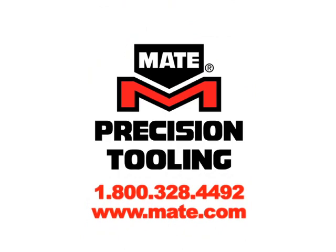Do like Joe Long at Owens Products does to increase your tool life and product quality — call the Mate tooling experts now at 1-800-328-4492, or visit us online at mate.com.